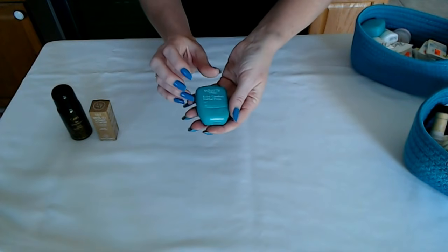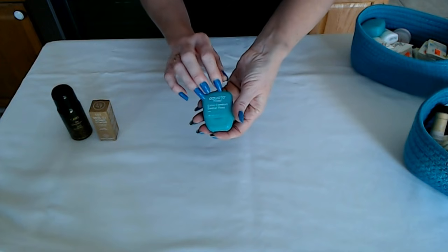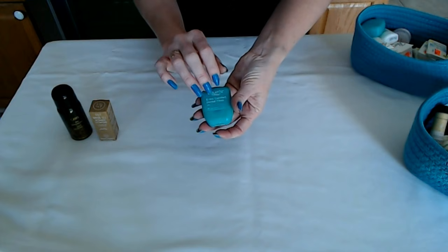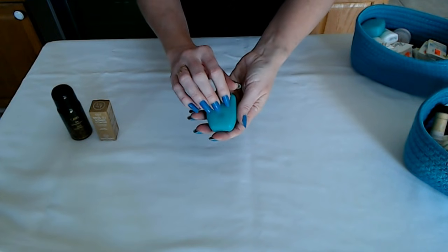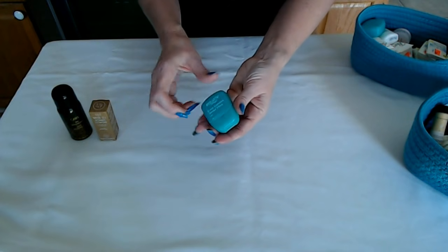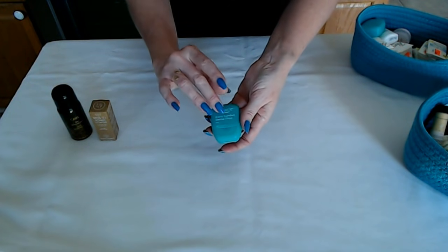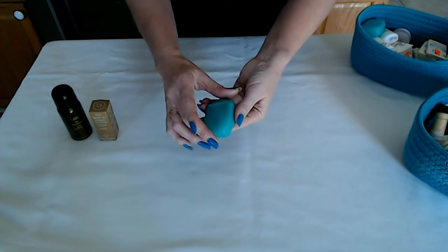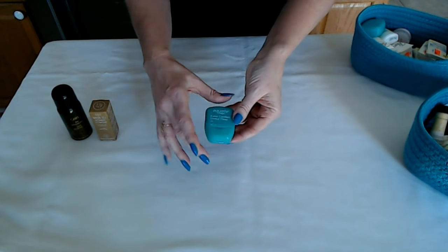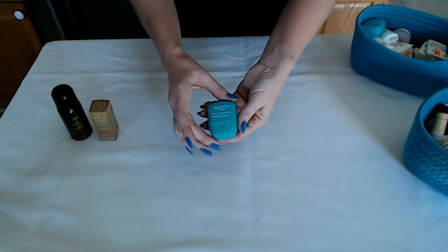The next item we have would be Extra Comfort Dental Floss — this is like dental tape, the Equate Extra Comfort Dental Floss — and it comes in a little plastic container. These would come wrapped in plastic in a single-serve container. They are small, good for several uses, and wrapped in plastic to assure cleanliness and hygiene.